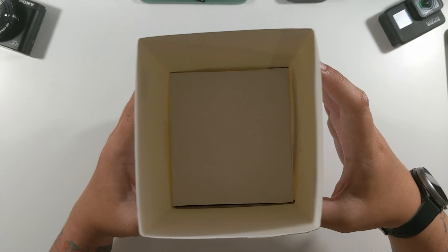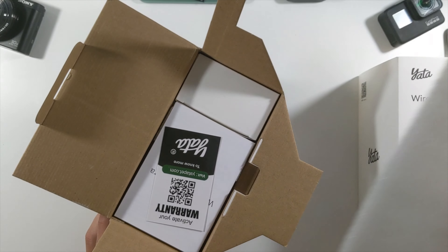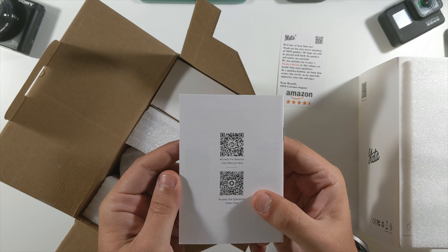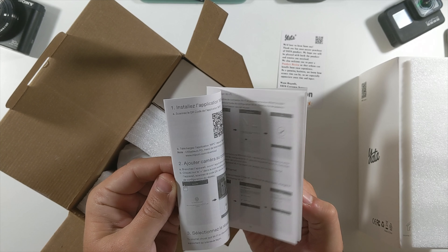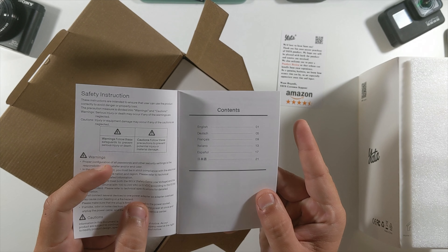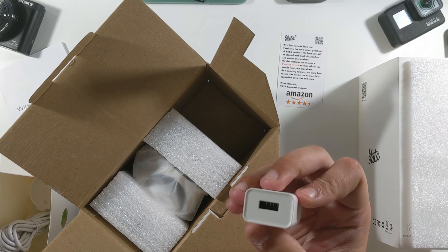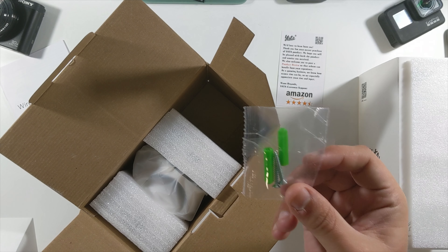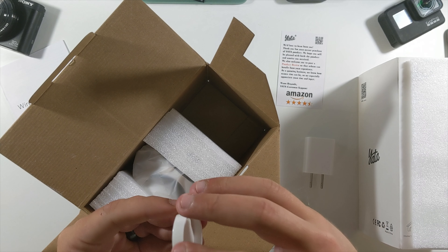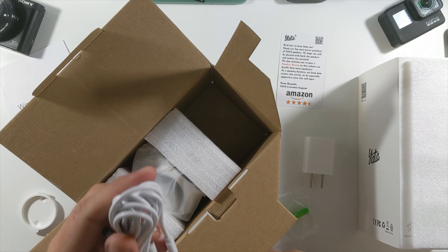Let's slide the top off and open up the box. There's a nice foam insert, a warranty card, the wireless IP camera quick installation guide, access to operation videos and detailed user manuals — in a couple of different languages. We'll be using the MIPC app. Also included: a USB power adapter, some screws in case you want to mount it, and a mounting plate.